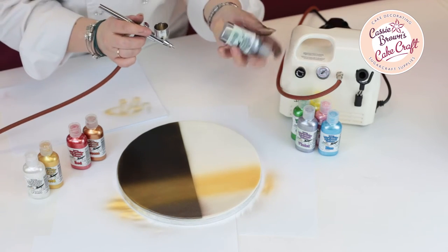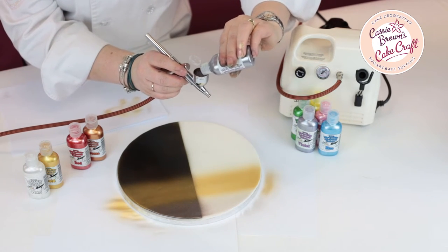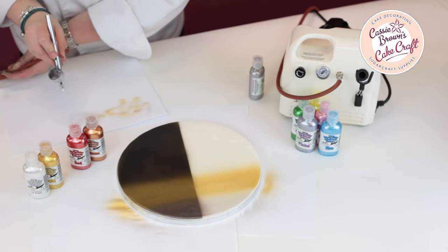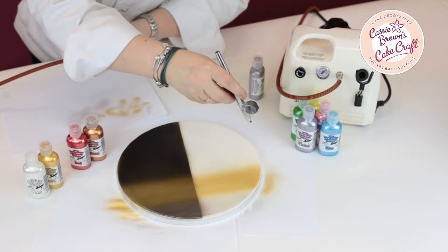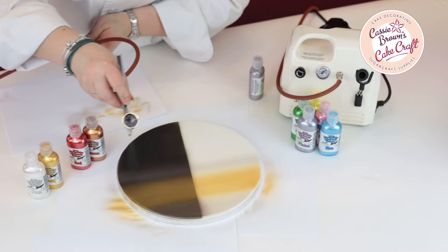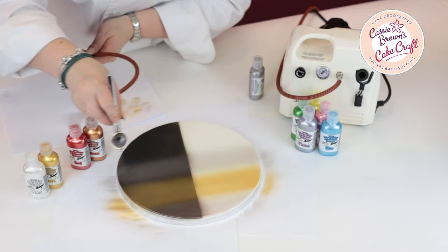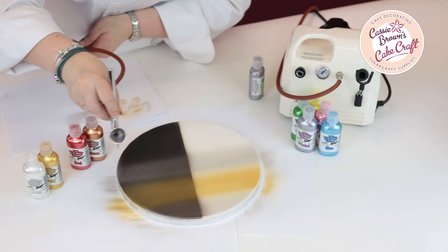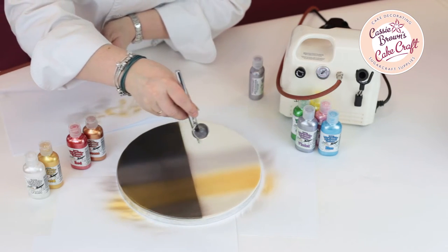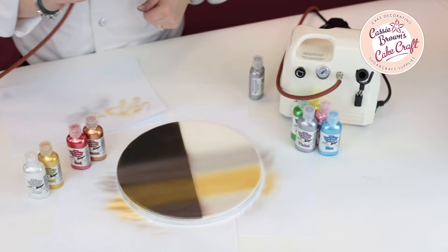Now ready for my next colour. So now we're going to put the silver over the top again, give it a good shake. Put the silver into the colour well. Again we always test on that spare paper and then we're ready to go over the colour. And again backwards and forwards, gentle strokes. But you can see if you want a really good silver, a really dark silver, it's really good to go over the black.